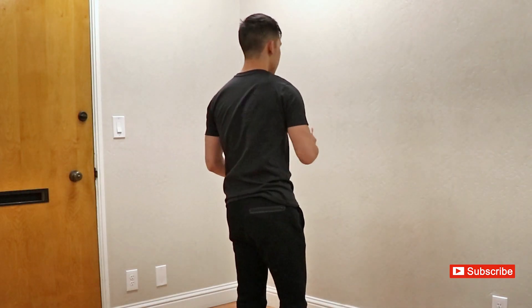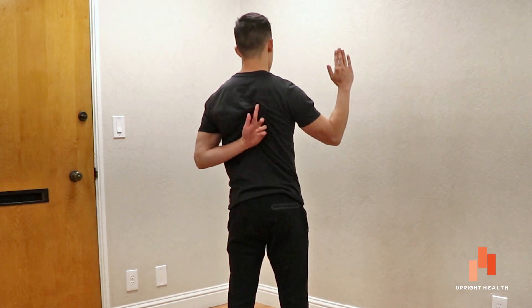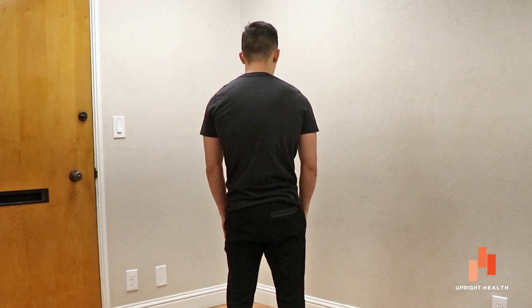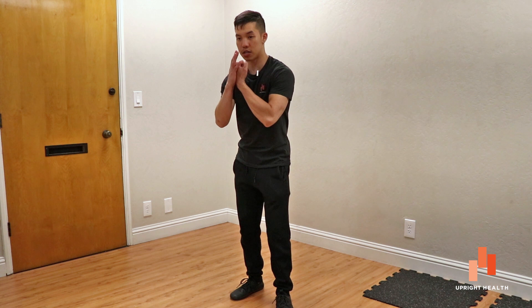A second scapular movement confused with shoulder protraction is scapular internal rotation. As seen from the back — imagine my palm is my right shoulder blade — internal rotation is when the inner edge comes off, also creating instability. So desk posture involves scapular internal rotation and anterior tilt; neither of those are protraction. Protraction is simply your shoulder blade gliding across your rib cage, and in doing so it must get flush on the rib cage, building stability that is essential for further strengthening and rehabbing of the shoulders.